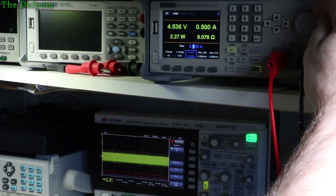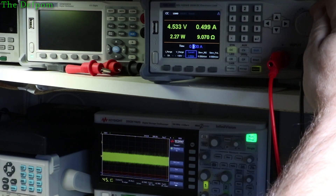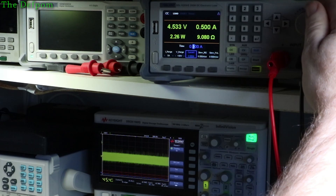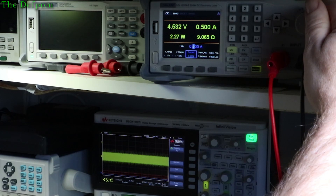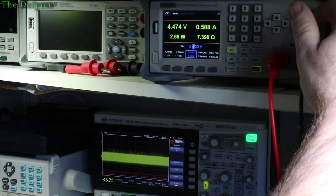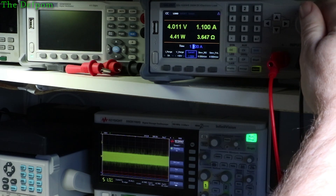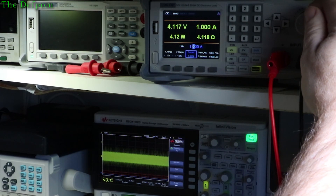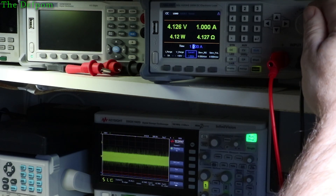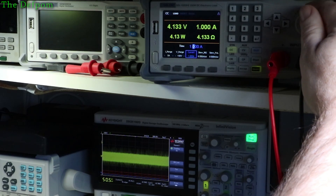At half an amp, the voltage has dropped down to 4.5 volts and the noise has increased slightly — it's around 300 millivolts peak to peak and about 46 millivolts RMS. At one amp, it's dropped to 4.1 volts. We're getting 51 millivolts RMS and 400 millivolts peak to peak of noise. That's quite significant noise.